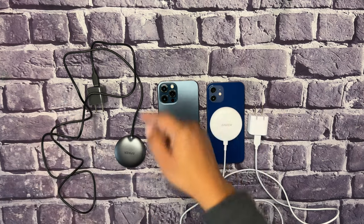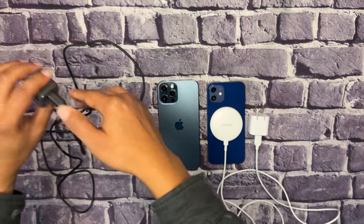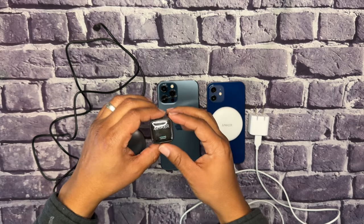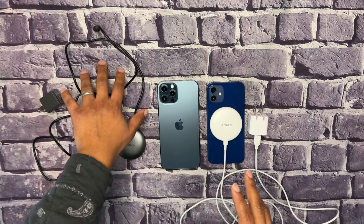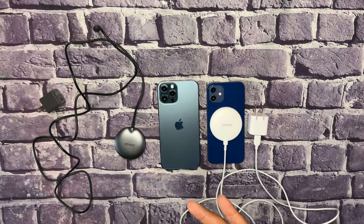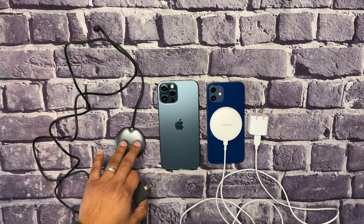It still has the five-foot cord and all the same safety measures, but 15 watts compared to 7.5 watts gives you double the charge. One thing to note: the Qi2 version did not come with a USB charger. My existing 20-watt Anker charger isn't enough — you need at least a 25-watt adapter to get the full 15 watts on the Anker Mag Go.